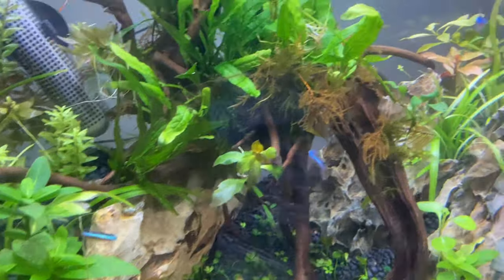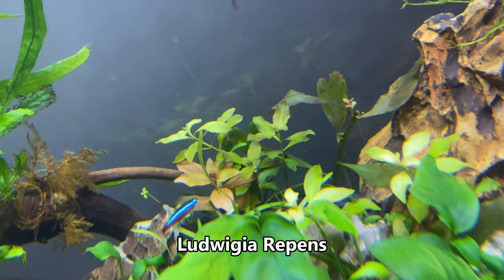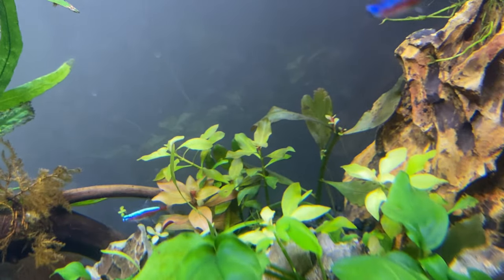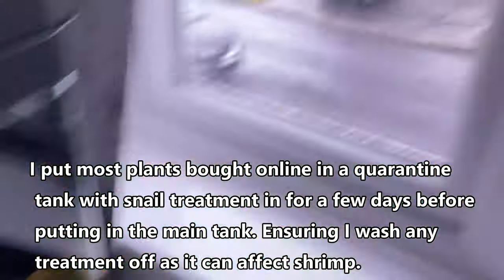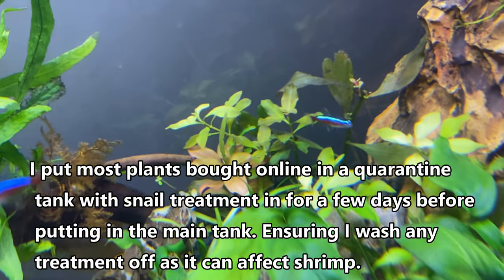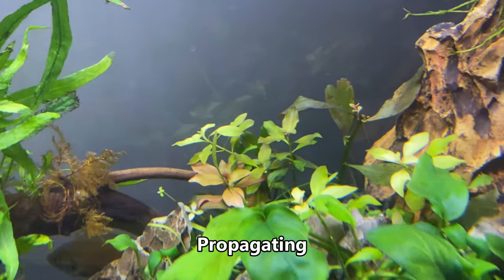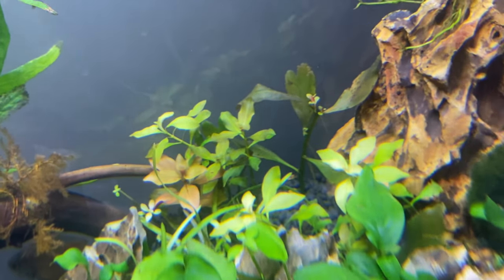In the back right corner we've got Ludwigia repens. I got this on eBay — ordered five stems. It looked quite scraggly, possibly eaten by snails, and the winter weather in the UK means it probably didn't do well in the post. But it's coming back in this tank now. I've been doing the same thing as with the Rotala — cutting it every time I see a new root and replanting the top half into the substrate, so hopefully it'll form a nice bush there soon.